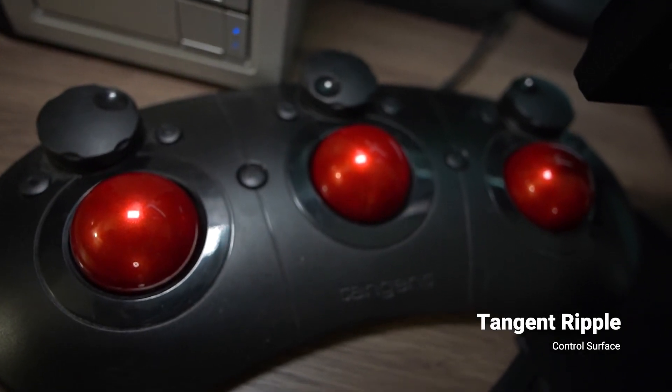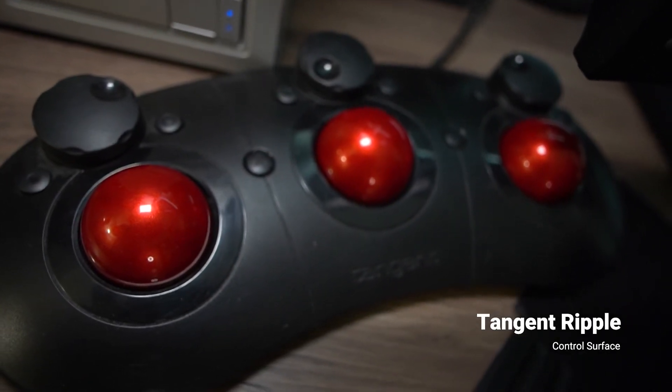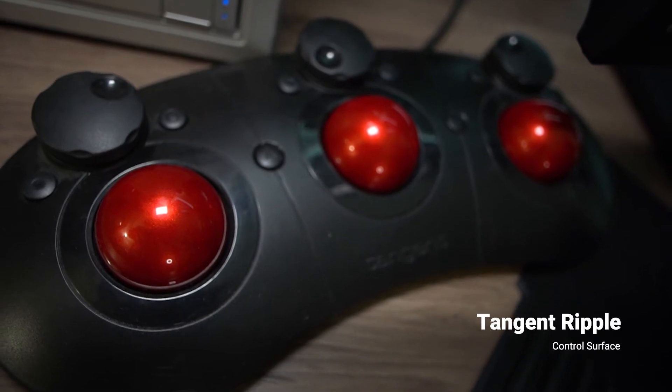Rounding out the inputs is the Tangent Ripple. When throwing down a color grade, the speed this adds over a tablet or a mouse is undeniable.